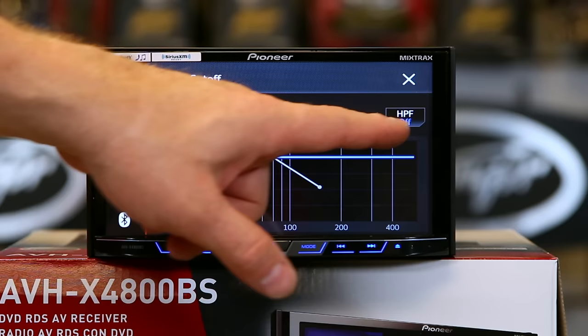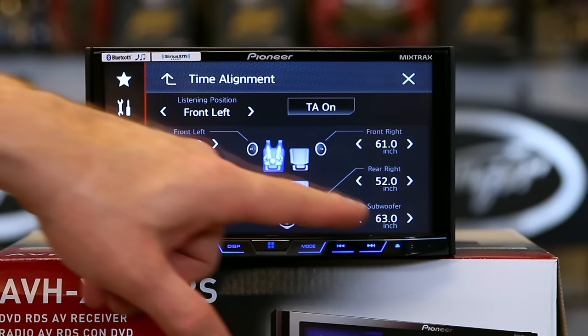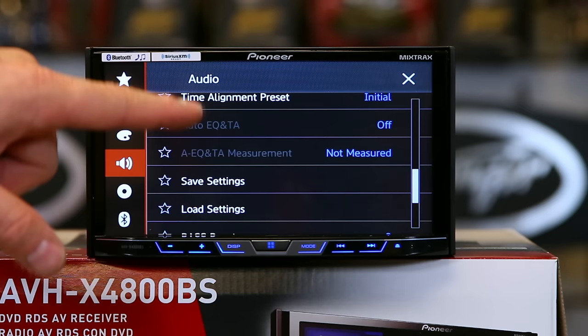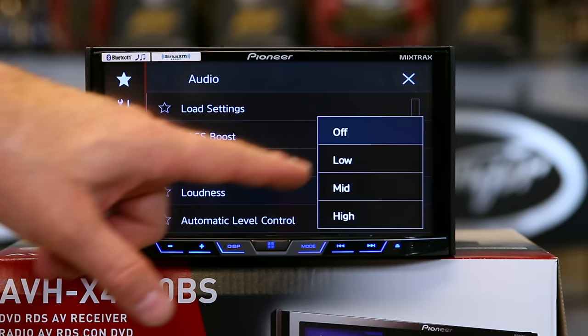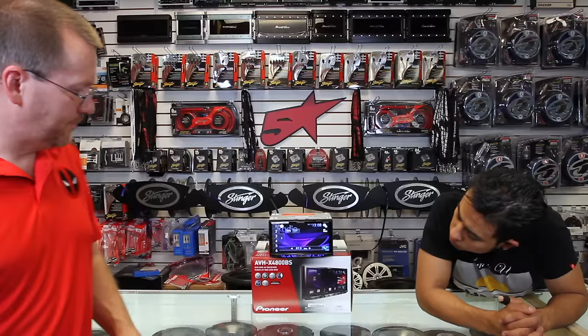You have crossover settings for front, rear, and sub — you can turn them on and off, drag the crossover points around, and adjust the slopes. You have listening position as a generic time correction, and if you want a real time correction, tap time alignment and enter the distance you're sitting from each speaker. If you set all that up, use save settings so it remembers if the battery is ever disconnected. Two grayed-out features are for a Pioneer microphone that allows auto RTA/EQ via the auxiliary input. You also have bass boost — leave it off — and a four-step loudness control: off, low, mid, or whatever you decide.